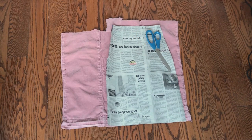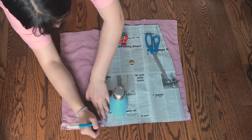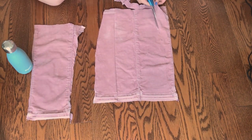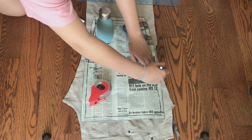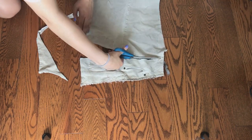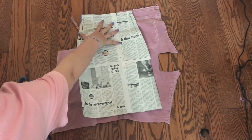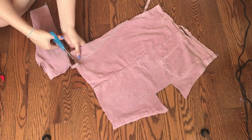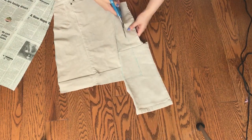Since I don't have my rotary cutter, I am placing heavy objects on the pattern so it doesn't move. Trace all around the pattern, and then cut it out with some sewing scissors. Do the same thing for the other colored jean. For the front piece, align the top corner to the zipper, and repeat the same steps. Add fabric if there's not enough, trace, and cut. And repeat for the other color.